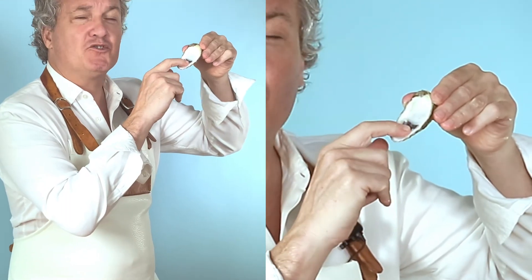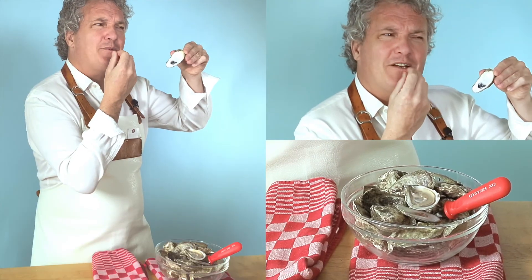Delicious. The oyster is perfectly shot because all the muscle is out of it — make sure that's included in your oyster, because it gives texture and then a little bit of sweet to it. It's delicious. Can I have another one?